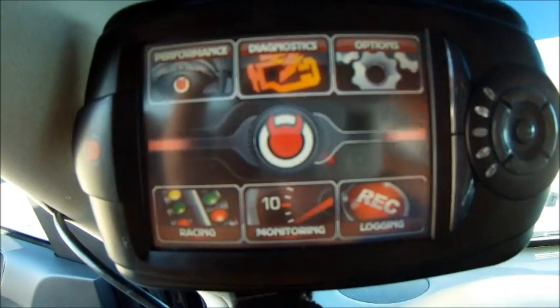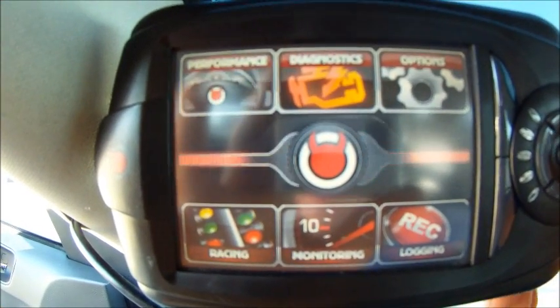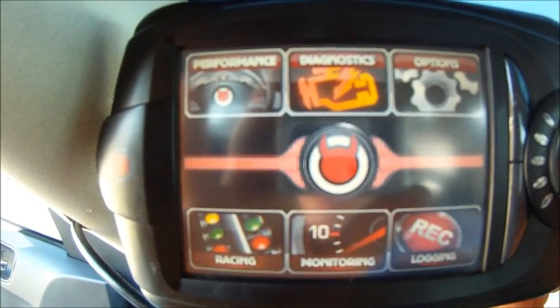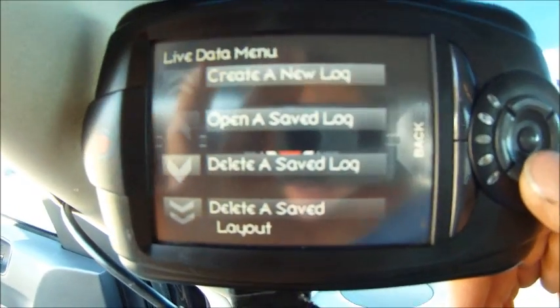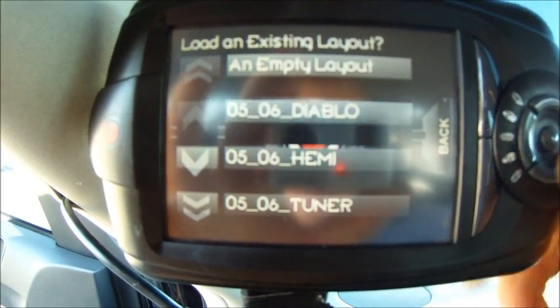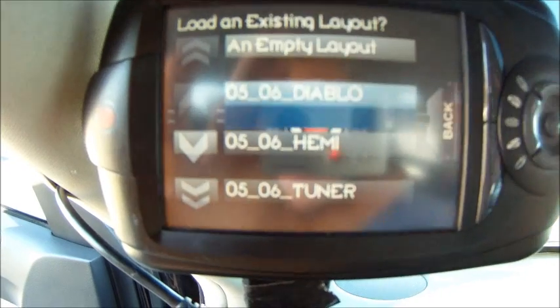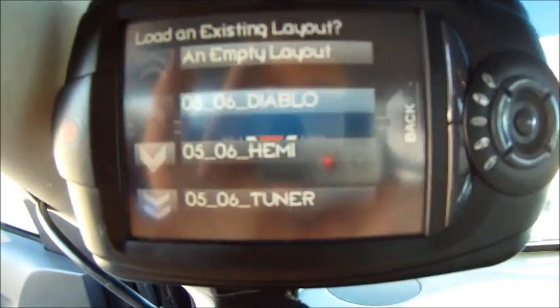Hi guys, today I'll show you how to data log on the Trinity. You'll fire it up and go over to record logging, then go to create a new log. Diablo has been nice and created preset parameters that you can data log for your tuner.